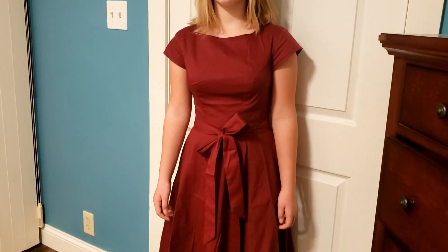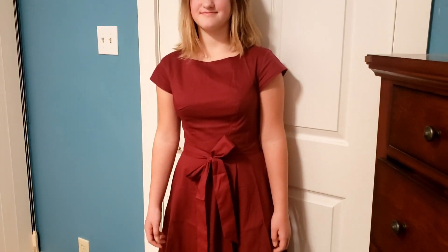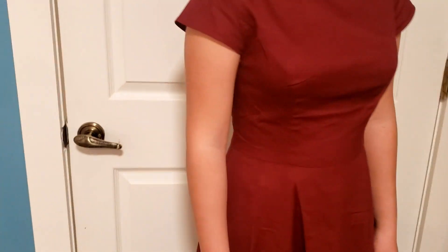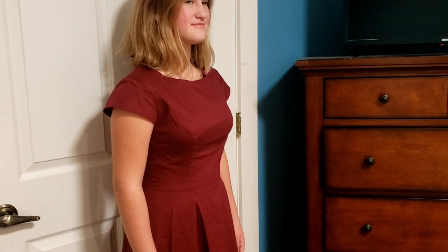This dress does come with a bow or a sash around the middle, but I actually prefer it without it, so I'm going to show it off without it. The nice thing is it doesn't have any loopholes around the side, so if you don't have the sash on, it really does not affect the look at all. You can't tell that it's missing.